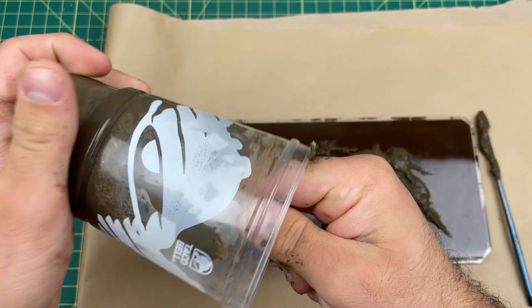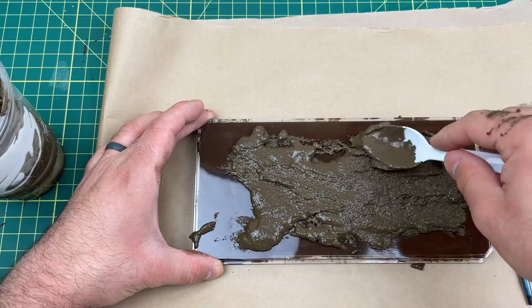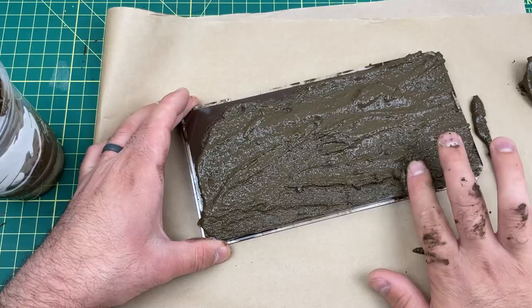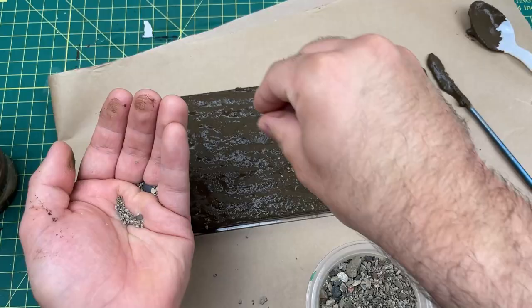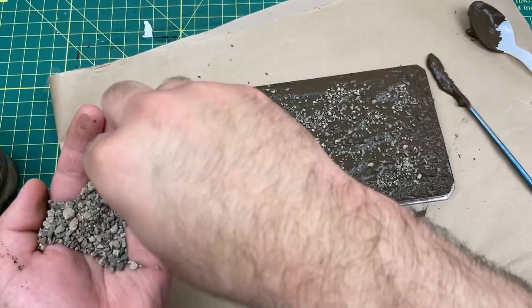You have about 25 minutes of working time with this stuff, depending on how much glue you add, and it dries rock hard. Just even it all out. This is a dirty process, so you better put some kind of paper towel or paper down on your desk — this stuff is hard to get off once it dries. Here I've just sifted some rocks from outside and I'm picking out the big rocks that are out of scale. When the mud dries, it acts like a glue and holds all the rocks into place — these rocks will not fall off.